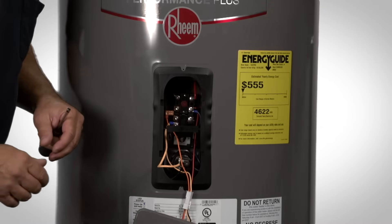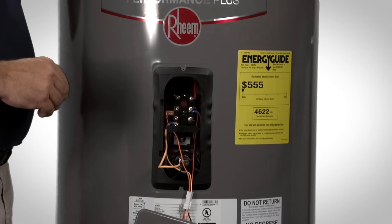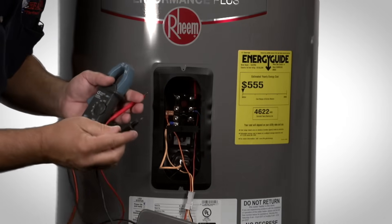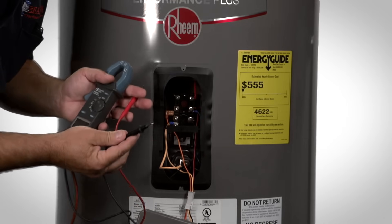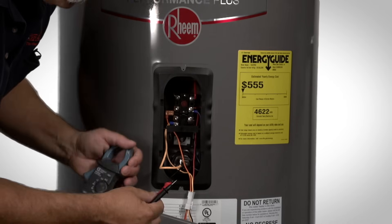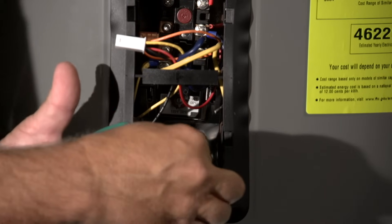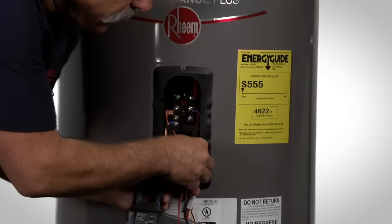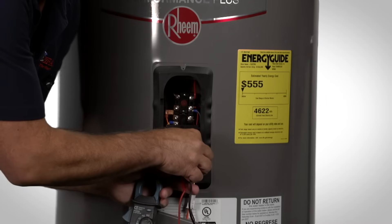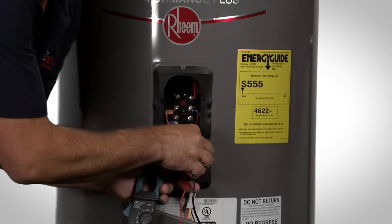Once we have the two wires removed, we can do a resistance check on the element. To do that, you will need a voltmeter. Take the two probes on your voltmeter and touch one probe to one screw of the element and the other probe to the other screw. If the meter is measuring no resistance, the element is open and needs to be replaced. If the meter is registering resistance, then the element is good.